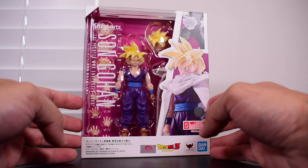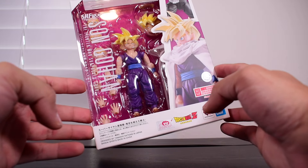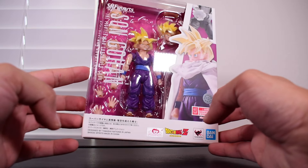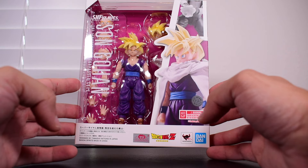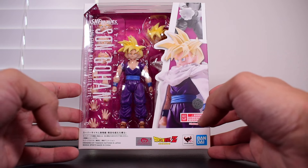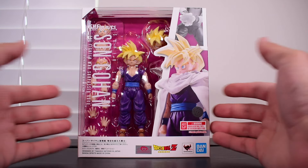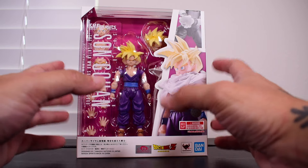This is the newly released Bandai Tamashii Nations SHF Guard Super Saiyan Son Gohan, 'The Fighter Who Surpassed Goku.' This is technically a 3.0 of teen Gohan from the Android/Cell Saga, and he comes with a cloth cape — the first time we ever get a fabric cape in the SHF Dragon Ball Z line, which makes it extra special.